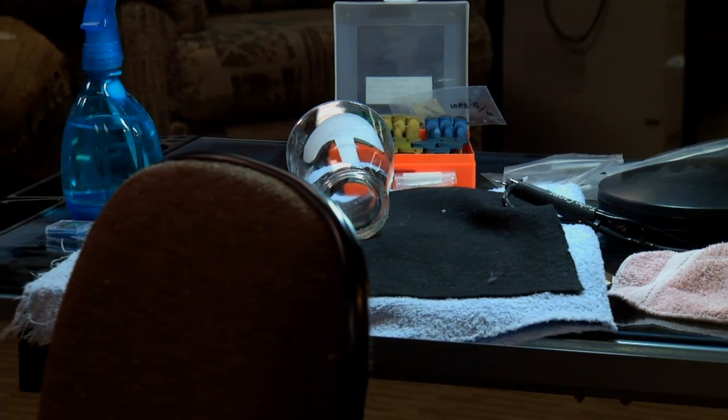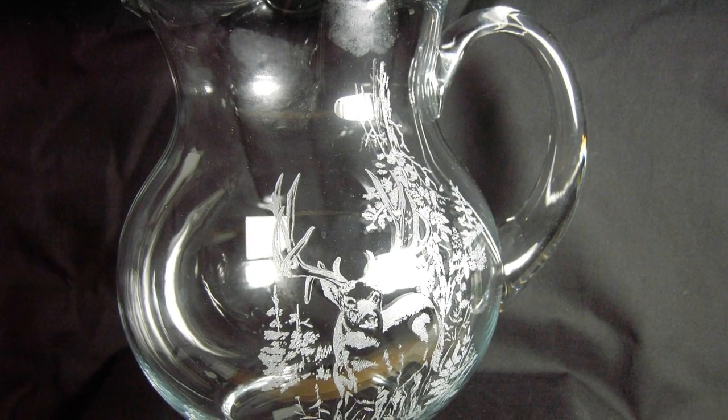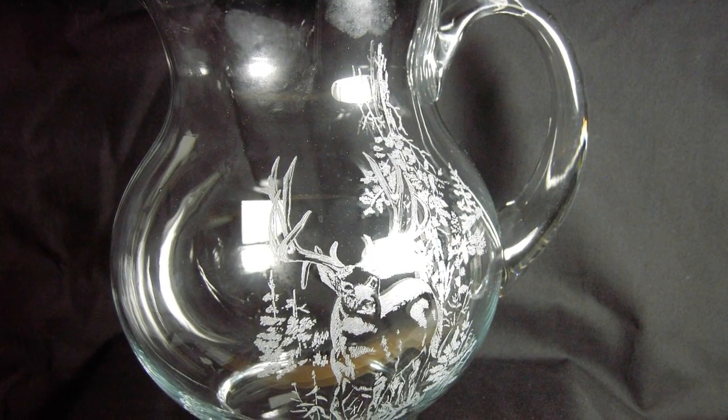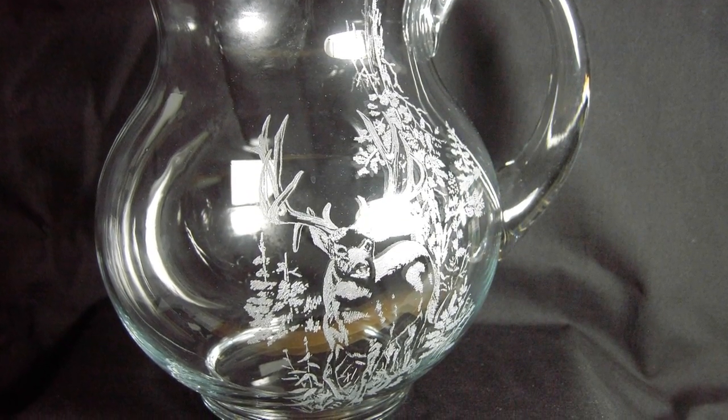I suppose my favorite piece is one I did with an elk on it. I really liked that because he looked so majestic in that picture. I would have to say the elk was probably my favorite.